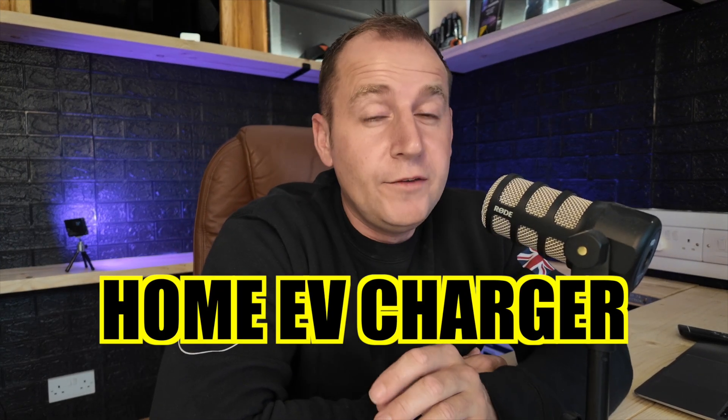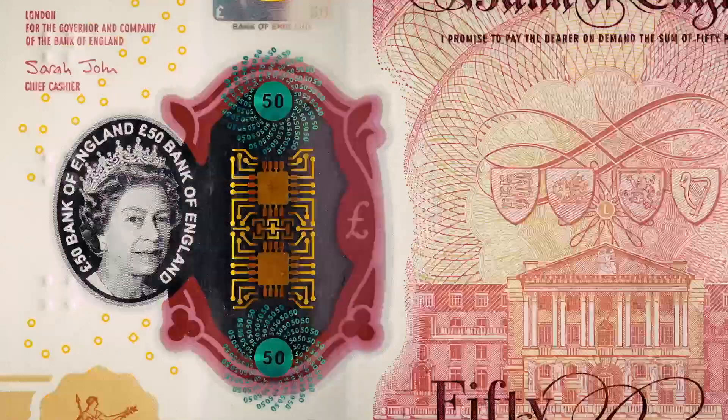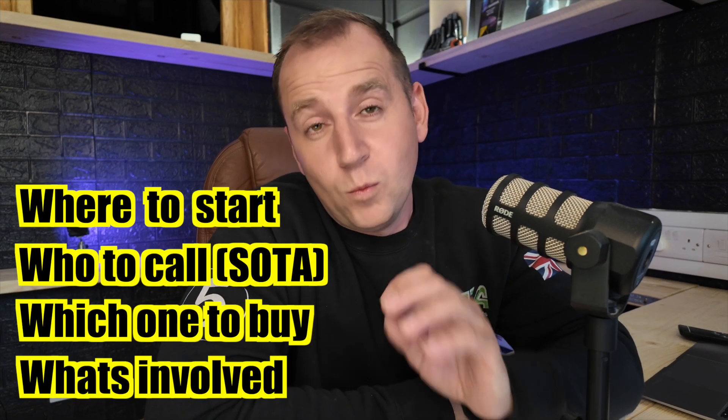Did you know that installing a home EV charger could save you hundreds in charging costs compared to a public charger? There are tons of EV chargers on the market and the chances are you don't know where to start, who to call, which one to buy and what's involved in the job. In this video you will learn everything you need to know about installing a home EV charger, making the switch to electric vehicles even more convenient.